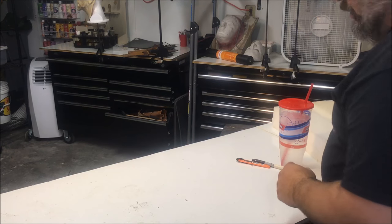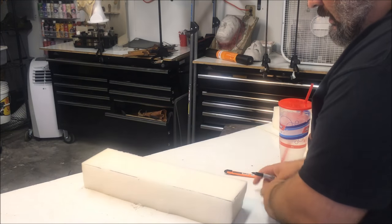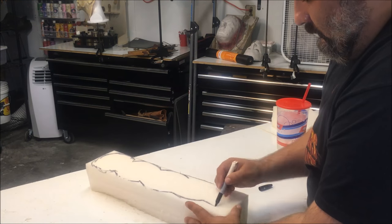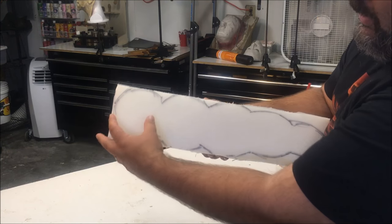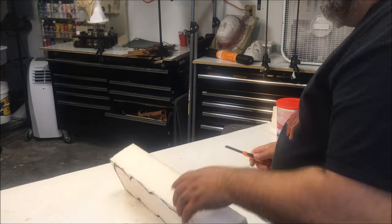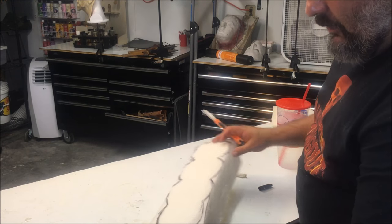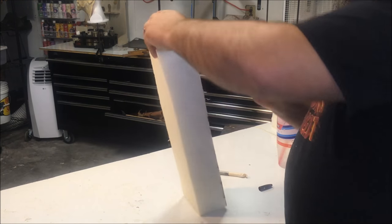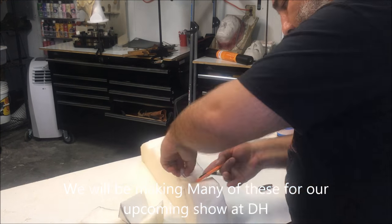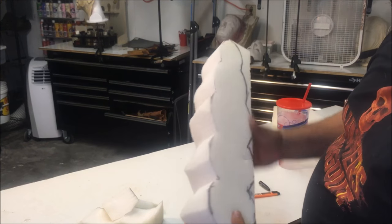After looking up maggots online and looking at a lot of really gross pictures, I have the shape that I want. I'm just going to trace it out here on the foam. I have a rather round head and a segmented body that I'm just going to cut out. That got me a little more than halfway through — I'll go ahead and finish off that side. Now that side is a very rough version of the shape I want my maggot to be.